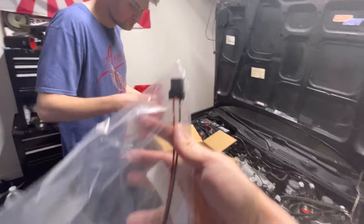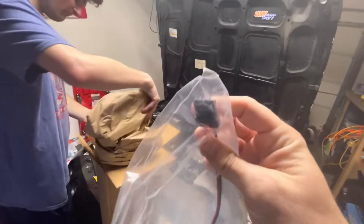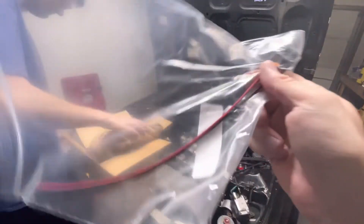This is the pigtail, so we have to splice into the factory harness for the pigtail for the Walbro 255.